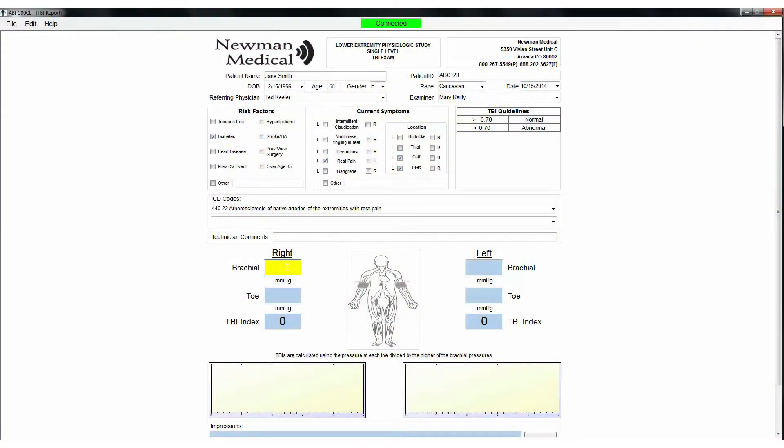Fill in patient information, current symptoms, risk factors, ICD codes, etc. on the report.